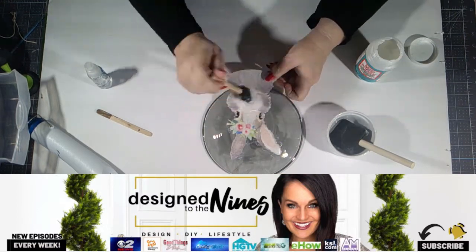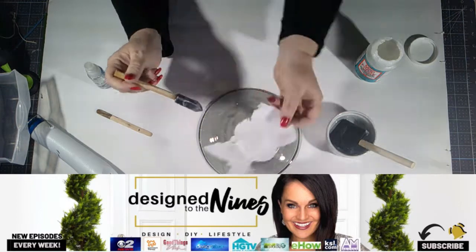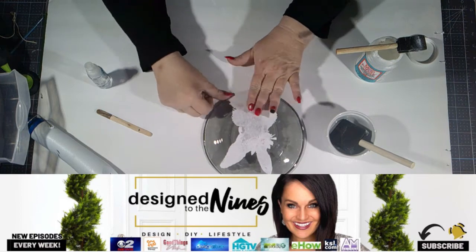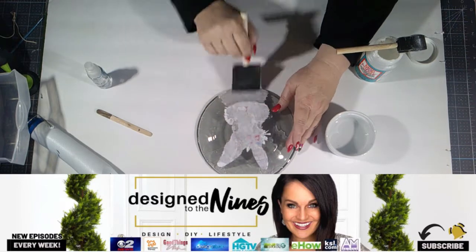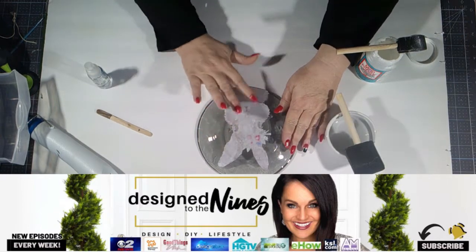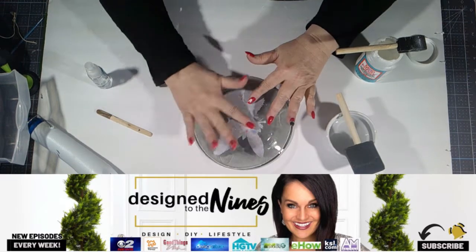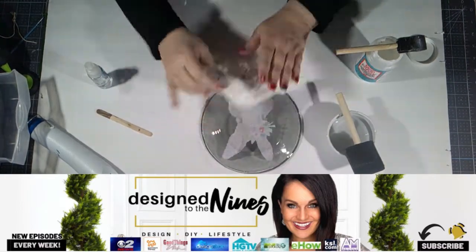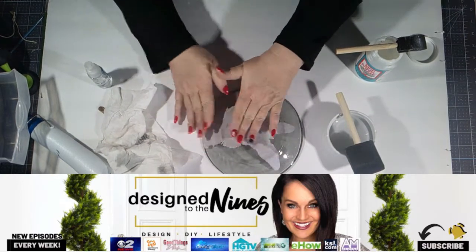I make my own decoupage medium with glue and water, but for this I did use the actual Mod Podge because it's dishwasher safe in this particular variety. Be careful because if you've just recently printed your rabbit out, the ink will smear. What I do when I Mod Podge is I soak down the paper so that it conforms really well to the surface. In this case, I got very few bubbles and was able to really conform to the ridges on the back of the plate. You gently smooth it out and then you pat it dry. Once it's adhered really well, you can put another layer of your dishwasher safe Mod Podge over the top of that.